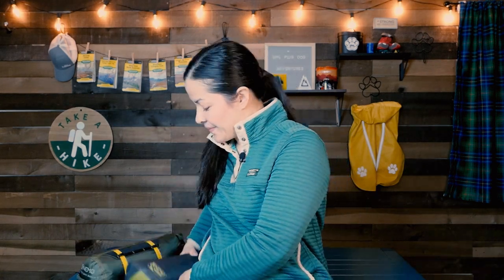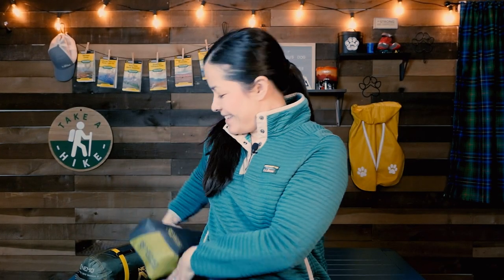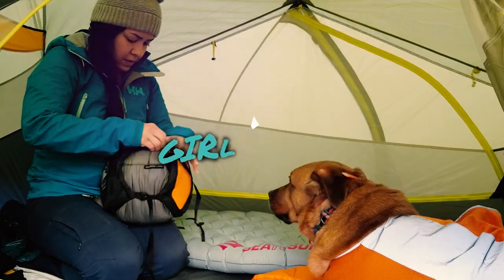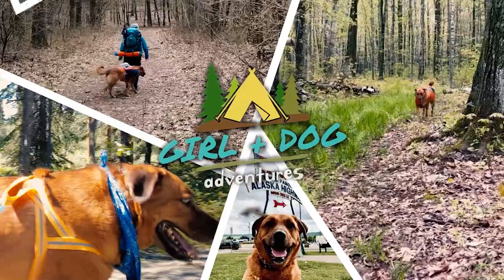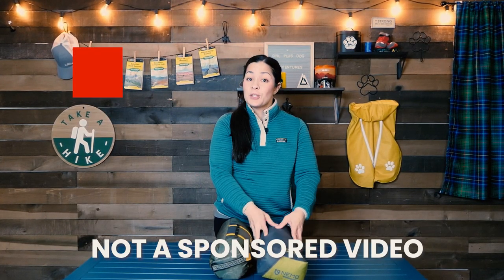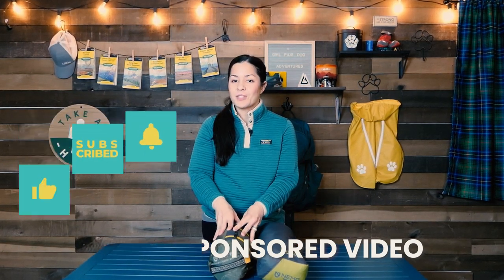Hey everyone, welcome back to the channel. Today we're going to talk about the Nemo Dragonfly Osmo and the Nemo Dragonfly Osmo bike pack. I do have two reviews on the 2021 bike pack that was released, which I used on the Colorado Trail.